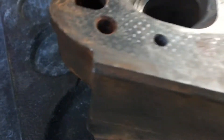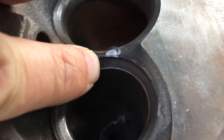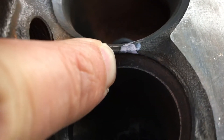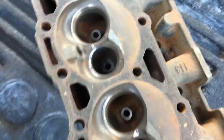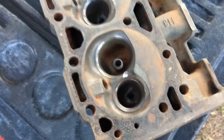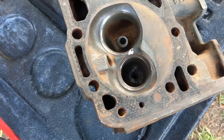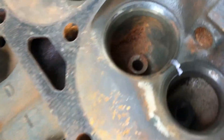You can see it better on this side, right about right there, and then there's another one down here. Let me flip it around — you can barely see it but it's right in there. Magnafluxing uses an iron powder and they put a magnetic field on the head — there are other videos on how it's done — but basically it finds cracks that you probably wouldn't see with the naked eye.